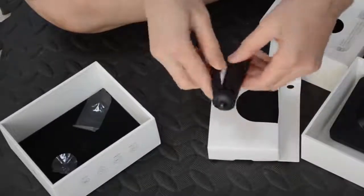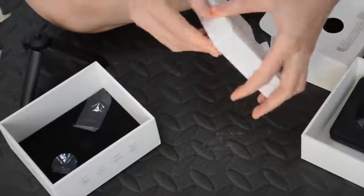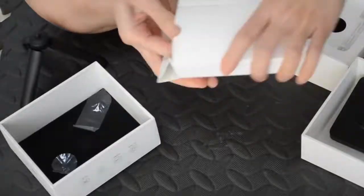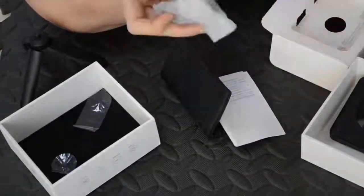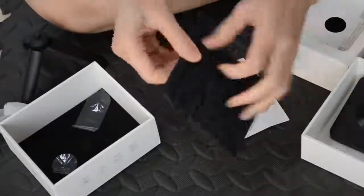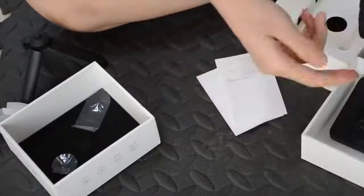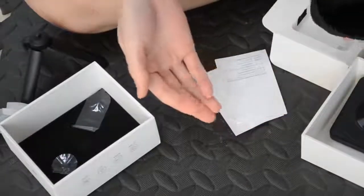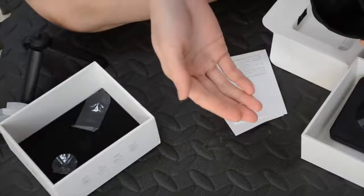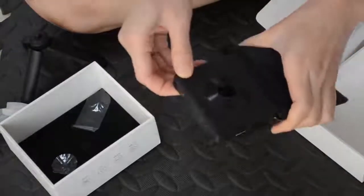It looks like it comes with a tripod. And what else is in this one? Is that a case? Oh, some cable. There is definitely a bag — maybe for when you go outside to help prevent dust. So they give you a bag. It's pretty nice.